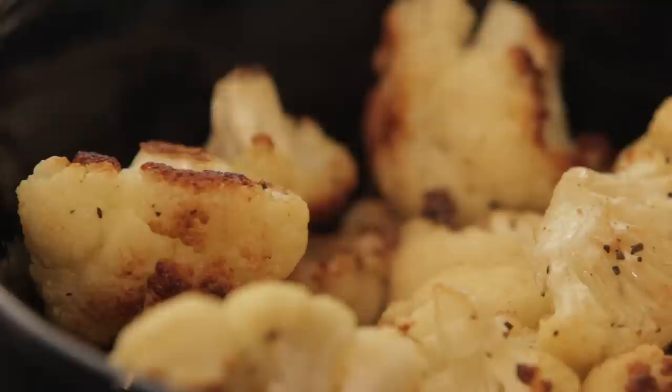Just salt, pepper and olive oil. So that's roasted cauliflower — very easy, very simple, very tasty. No one here in this room could believe how tasty it was.